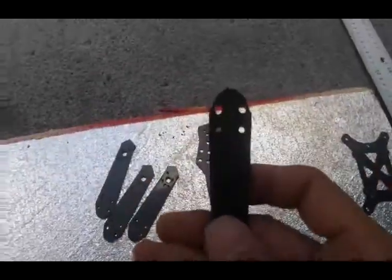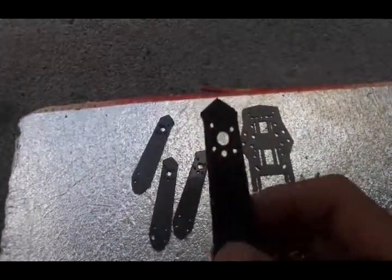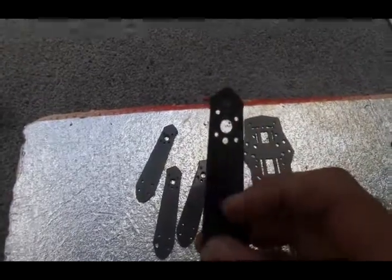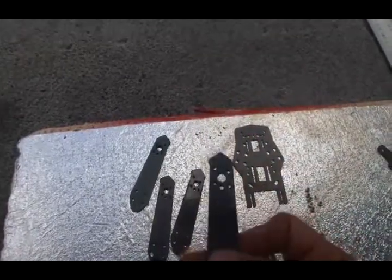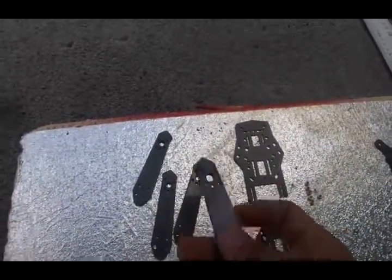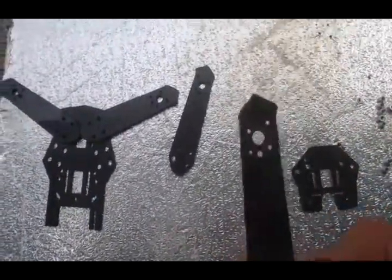Drill out four of them, making sure the orientation is so that your wires are facing this way. Because we'll round them all off so they're all the same — when you come to the CCW and CW motors, you can just flip them over as per usual. Once you've got your four arms drilled out for your motor — 1806 in this case — come to the half base plate.